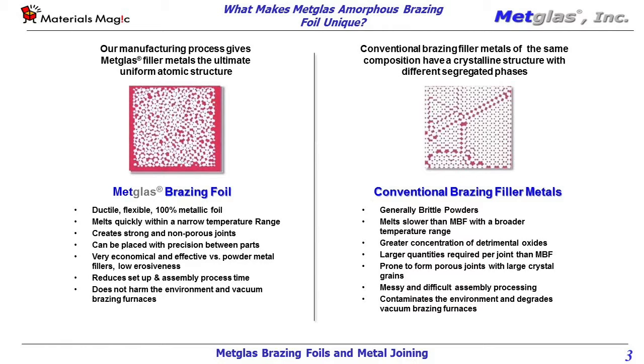These binders must be dried and then burned off during the brazing process, which requires a flow path for the outgassing binder and increases your risk of porosity in the finished joint.